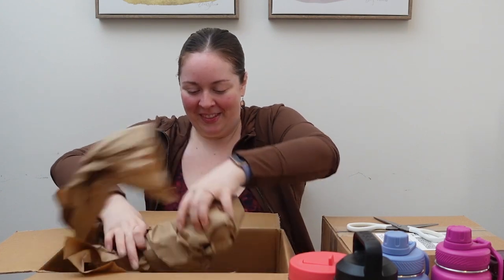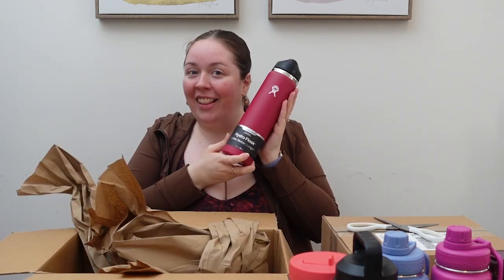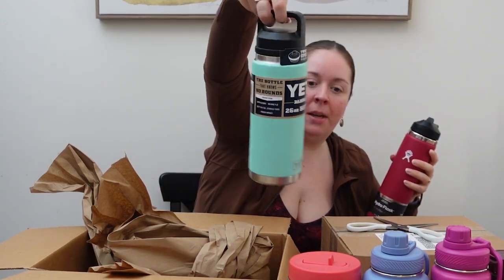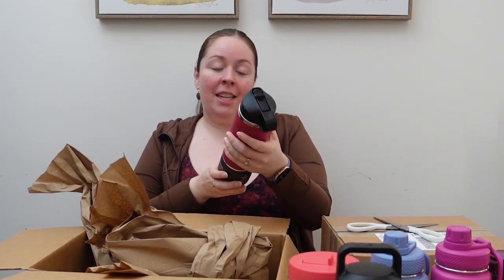Next up — I love this color. I'm going to say right away, this is not as heavy as the Yeti. The Yeti feels like twice as heavy — very, very heavy. But if weight is not an issue for you, or you're looking for weight, maybe that's going to be your number one choice. This is the Hydro Flask.